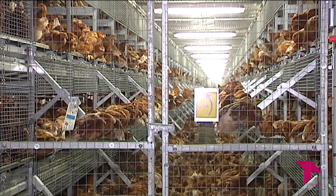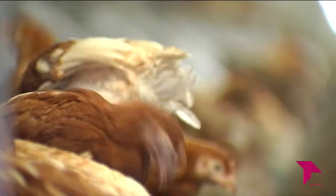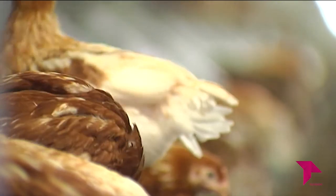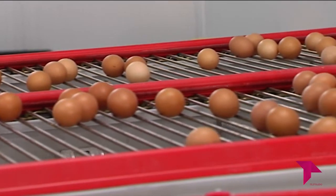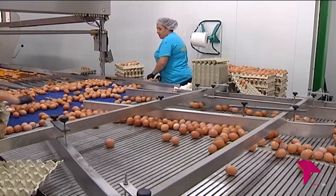Actualmente el consumidor es quien dice lo que quiere y por tanto el que marca qué y cómo debe producirse. Al igual que hay que informarle sobre lo que es un huevo de gallina en batería o enjaulada, también hay que informarle de lo que aporta un huevo. Un huevo, un alimento estrella, te da menos de 100 calorías y los niveles de colesterol malo LDL son casi inexistentes. Comer uno o dos huevos al día no perjudica para la salud, algo que ayudaría a muchos profesionales que todavía no se han enterado de lo que es el huevo.